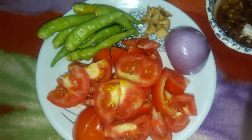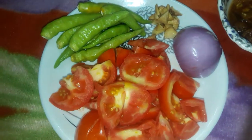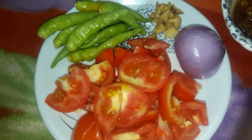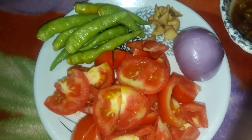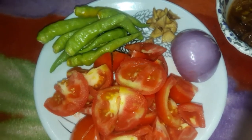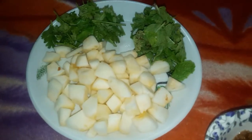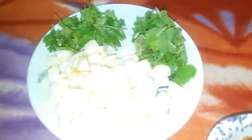Hello everyone, welcome back to my channel. Today we are making cucumber chutney. Let's see the ingredients: half onion, two tomatoes, ten green chili, a piece of ginger, pieces of cucumber, coriander leaves, and pudina leaves.